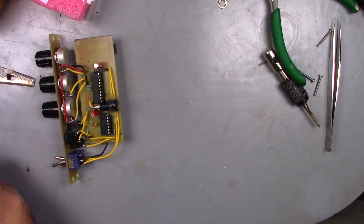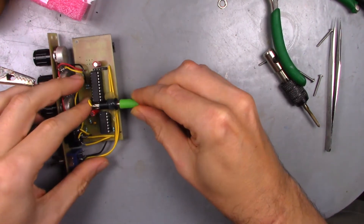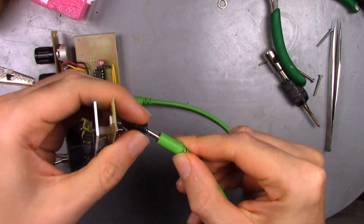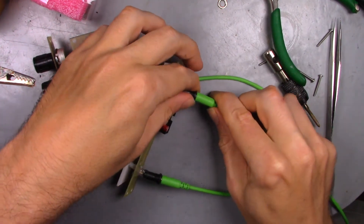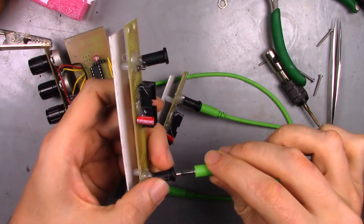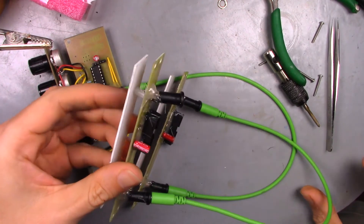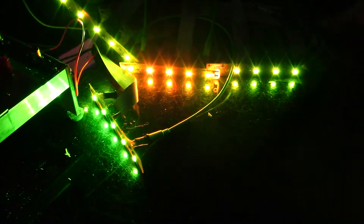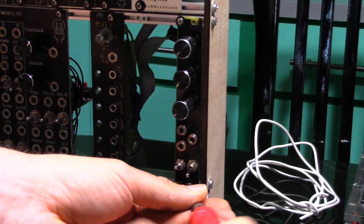And here we have the finished modules. Time to add software to the control module. And after a quick test, mount everything in the rack and wait until it gets dark.